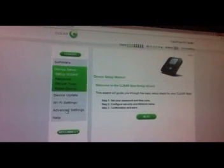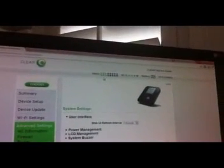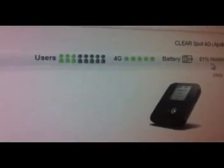I've loaded up the router settings website, and it's got the usual setup stuff like firewall and router setup. It tells you how many users are connected, shows you the 4G signal strength, and how much battery you've got left — 51% right now. For this test, I'm going to place it by the window, and as you can see, I've got a good 4 or 5 bars on the 4G, so I'm pretty strong.